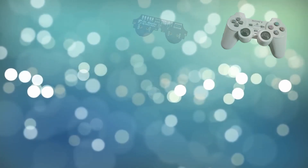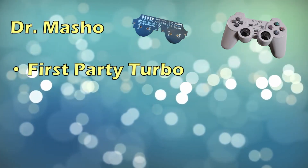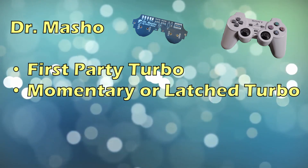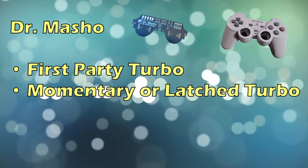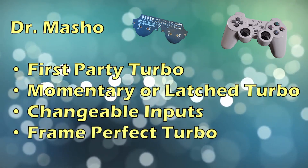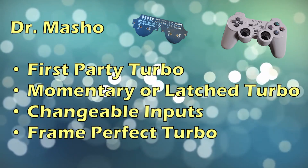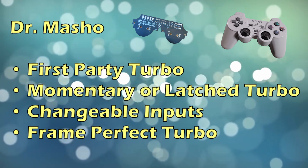Before we dive into the details, I want to quickly summarize what this mod will do as a whole. It provides turbo functionality on a first-party controller. Turbo can be turned on momentarily and released, or latched so you can walk away from the controller while it still delivers button presses. It allows switching between what button will have turbo applied, and turbo will be frame perfect, meaning the controller only delivers button presses at a rate that the console is checking for them.